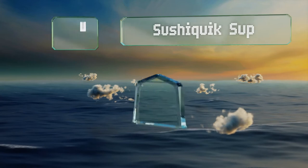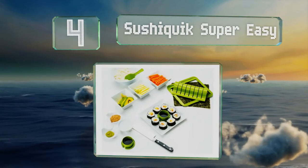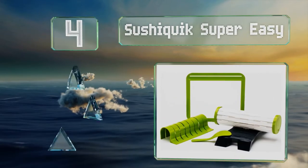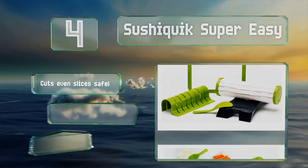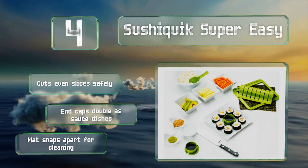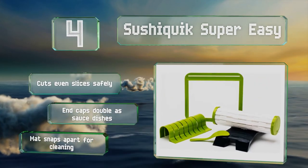At number four, the Sushi Quick Super Easy makes you look like a professional thanks to a training frame that measures the exact amount of rice needed for each roll, while the non-stick paddle is designed to help you spread the rice without making a mess. It cuts even slices safely and the end caps double as sauce dishes. The mat snaps apart for cleaning.